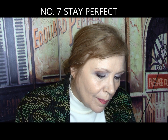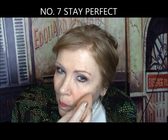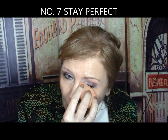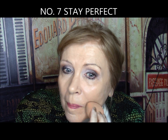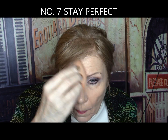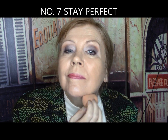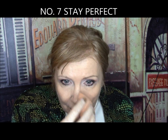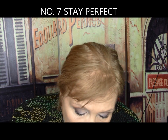Number 7 Stay Perfect Foundation — life proof with super staying power, up to 24 hours wear. One coat coverage, initially flawless with a beautiful finish, but it oxidized orange and looked dry all day. Absolutely a fail. It gets a D.